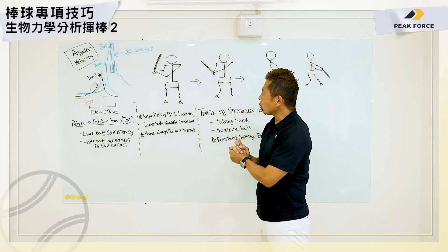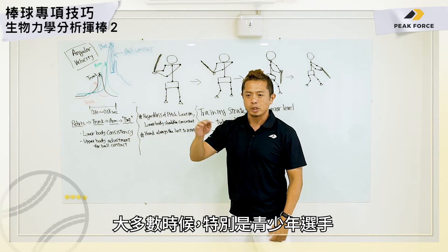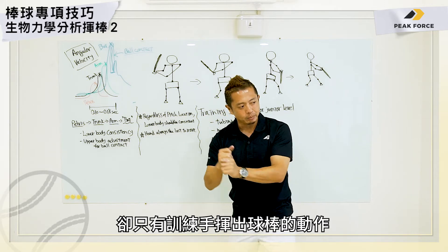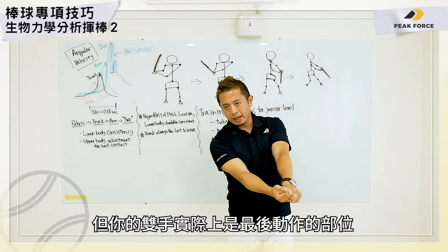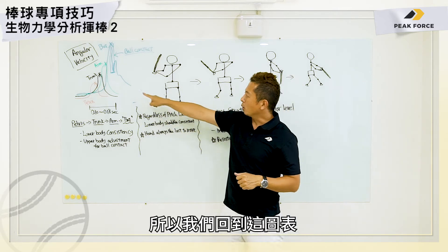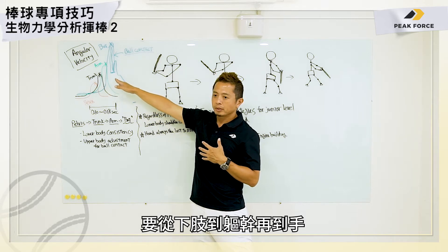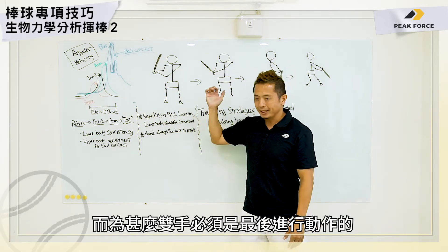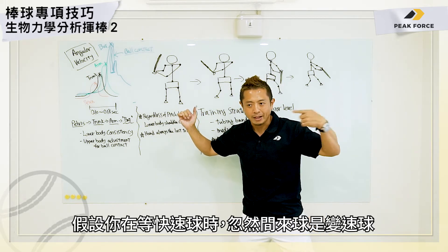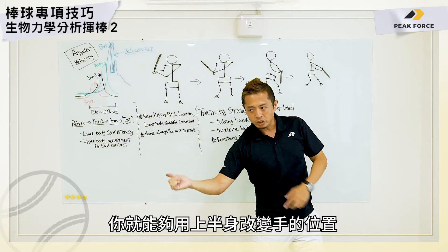When you look at coaches working with baseball players, oftentimes especially at the junior level, they try to get the hands out very quickly — they practice so much just on getting the hands through. But your hands are actually the last one to come through. Going back to this graph, you have lower body to trunk to arm. The reason the arm has to be last is: if your hand is staying back and a changeup comes, you can still adjust with your body.